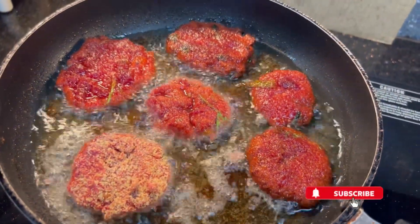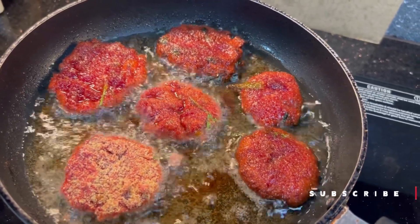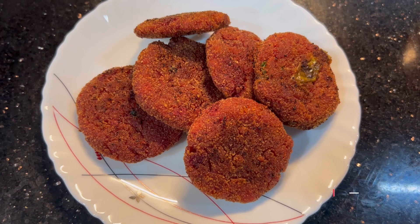It will be healthy and not deep fried. I will mix it with an oil flavor — it is healthy and will improve the hemoglobin level. Please try this recipe, thank you!